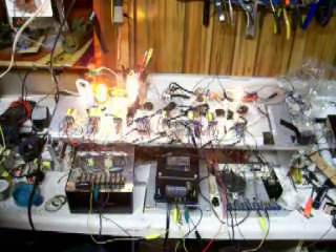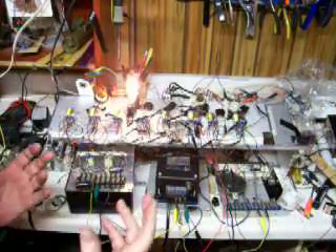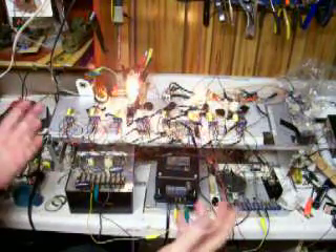Why am I using relays when we now have transistors and micro-circuits to do switching operations? I'm doing it just for the fun of it. With relays, you can hear the clicking and see the lights flashing. The last computer which had flashing lights was the IBM 360. They don't even put indicator lights on computers anymore. So, enjoy!